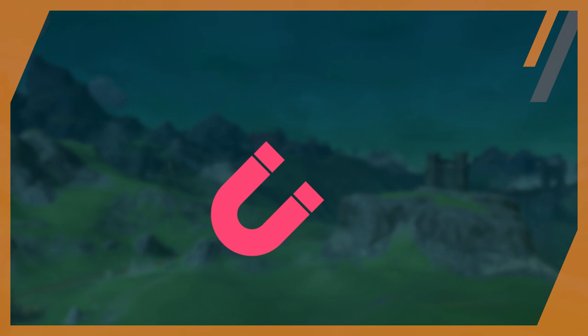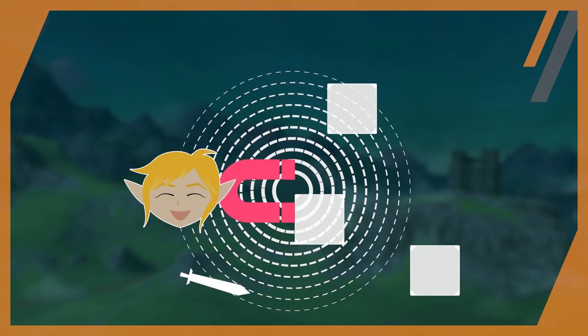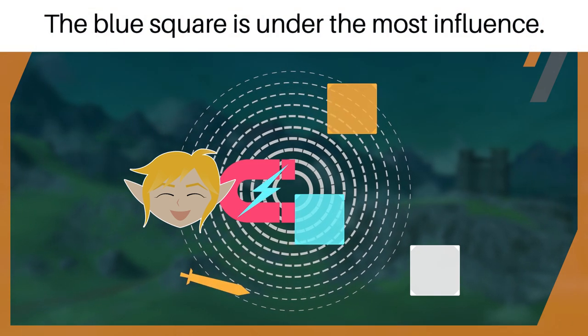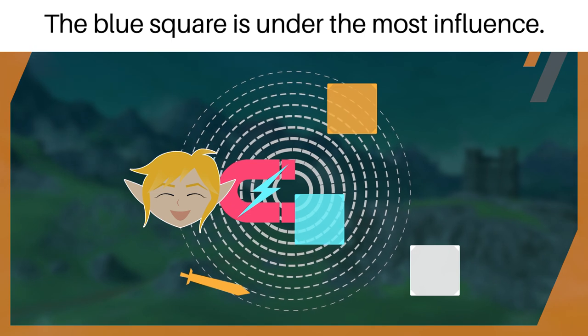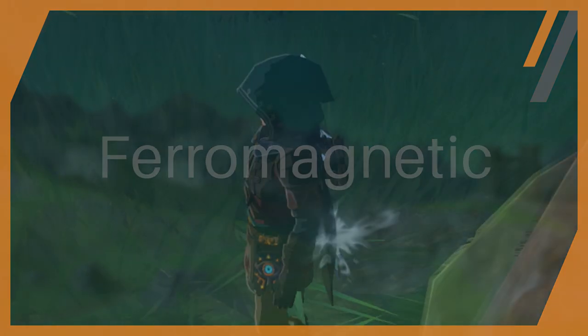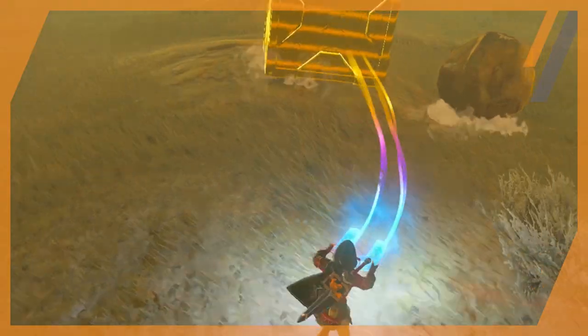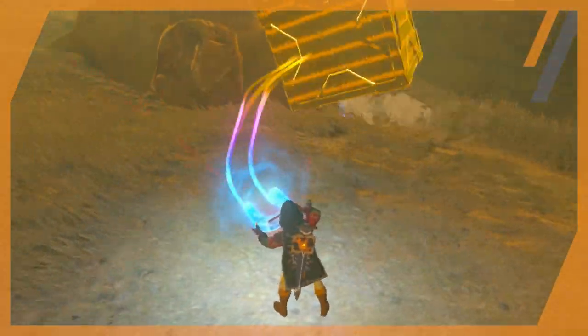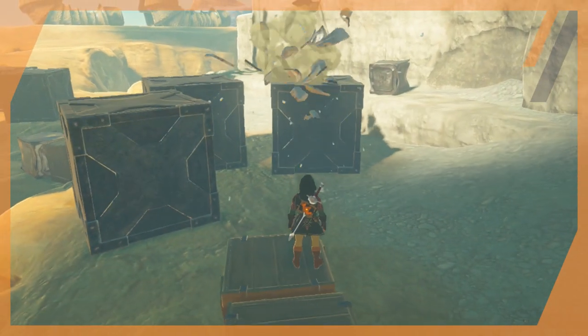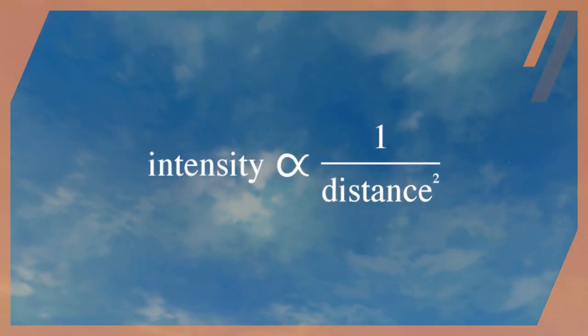For starters, magnets all contain a magnetic field — think of it as an orbital globe around the magnet, and any objects within this field are under the influence of the magnet. The closer to the magnet the object is, the more influence it has. Materials that are highly attracted to magnets are labeled as ferromagnetic, and the objects you are able to grab in Breath of the Wild fall under this category. The magnet's strength fades the farther it is from the source, and this act of fading is what scientists call an inverse square law — essentially the intensity is inversely proportional to the square of the distance from the source.